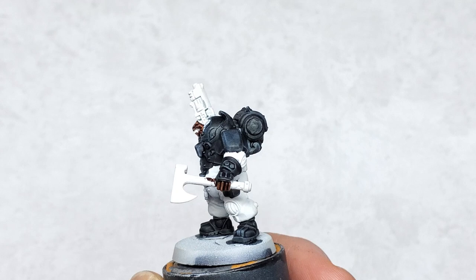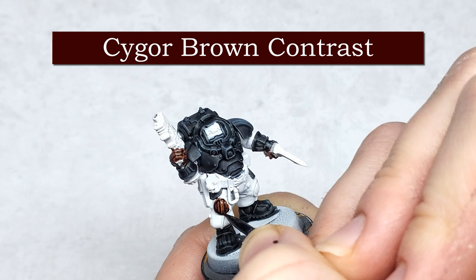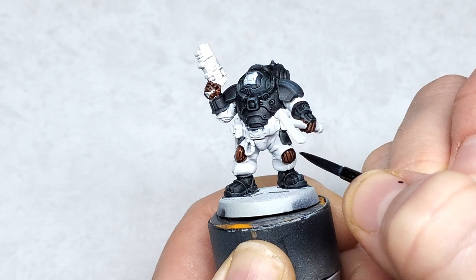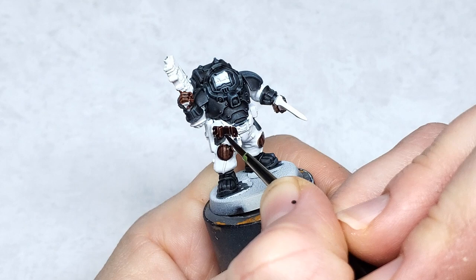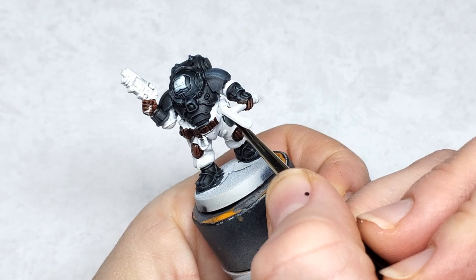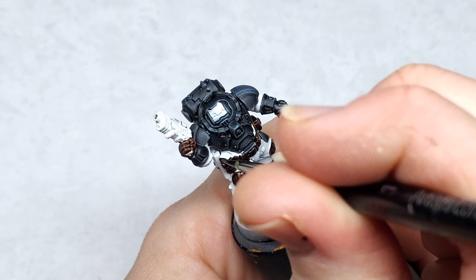Moving on to the leather surfaces — I painted these and realized I wasn't recording. This is Cygore Brown. Straight from the pot it's a very dense color, so I keep a dollop of contrast medium to thin it out here and there. These aren't very big surfaces and they're also very textured, which is great for contrast. You just need to avoid getting it on the white areas where your yellow is going to be. If you accidentally get some on those white surfaces, rinse your brush and use the damp brush to wipe it away. If there's still a residue, let it dry and then go back over it with a light gray or white to tidy it back up.